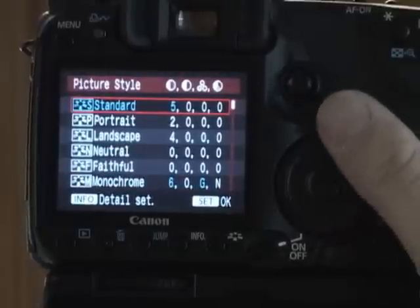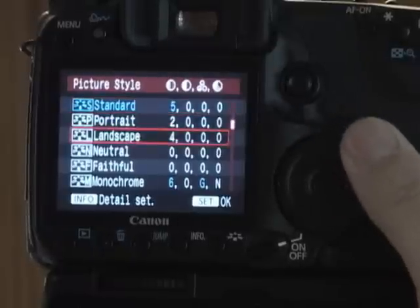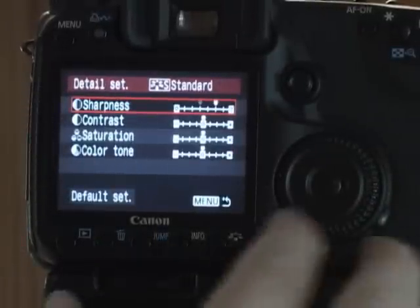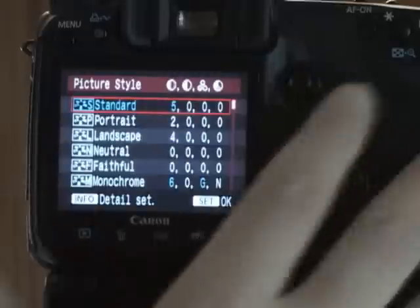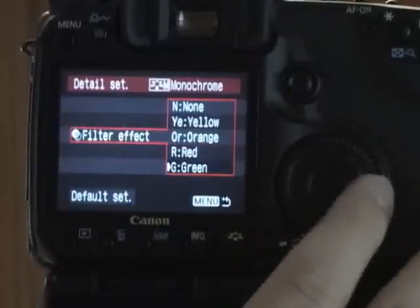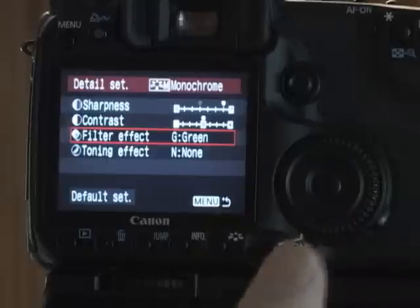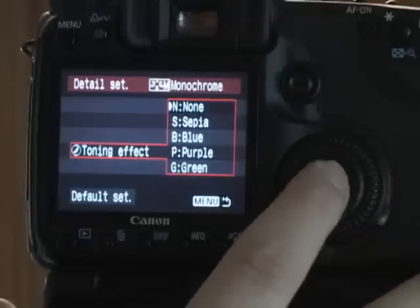Picture style: Canon has quite a few different picture styles — standard, portrait, landscape, neutral. Each one has different settings for sharpness. If you hit the info button, you can adjust sharpness, contrast, saturation, and color tone. For my standard setting, I actually turn my sharpness up just a little bit. Monochrome is a little different because it does have a filter — you can simulate a filter in front of the camera: no filter, yellow, orange, red, or green. Green tends to look the best for skin tones in my opinion, so I leave it on green. Toning effect is like if you want a sepia tone, blue tone, things like that.